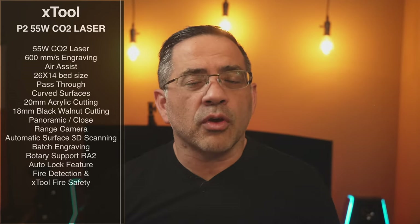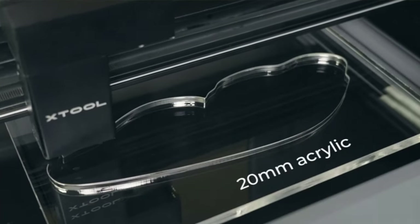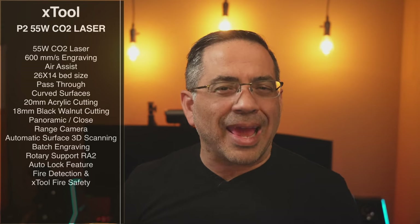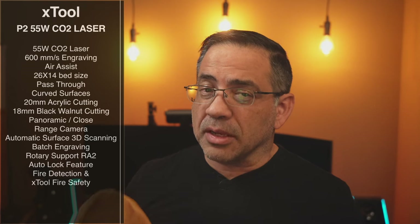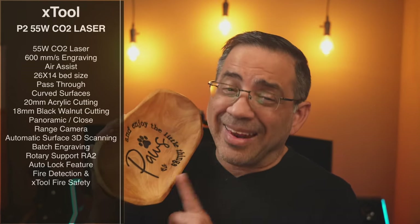This laser engraver is also going to be able to cut 20 millimeter acrylic — that's pretty thick. And you're also going to be able to cut 18 millimeters of black walnut. We're talking about significant materials that are hard and difficult to cut, and it handles them like a champ.